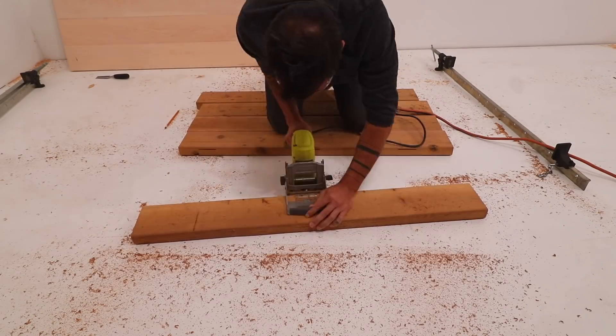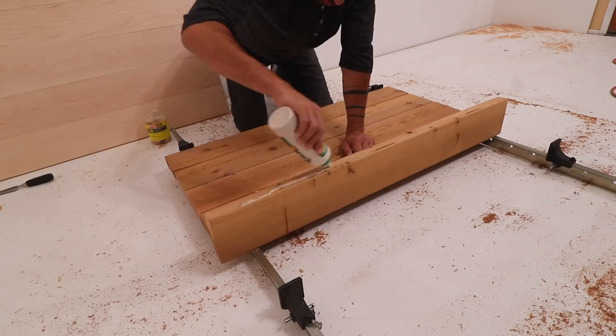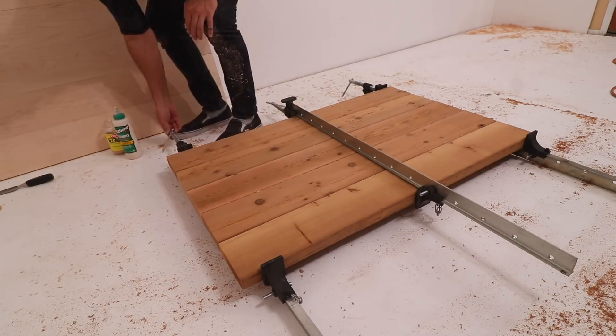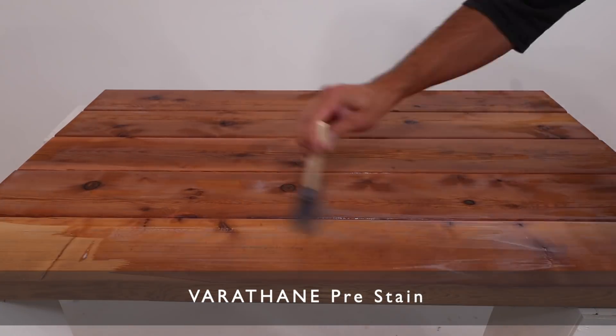She also wanted some natural warm-looking wood and a modern gray surface, so I got some cedar 2x6s and biscuit-joined them together into a panel that I could do natural wood on one side and gray on the other.